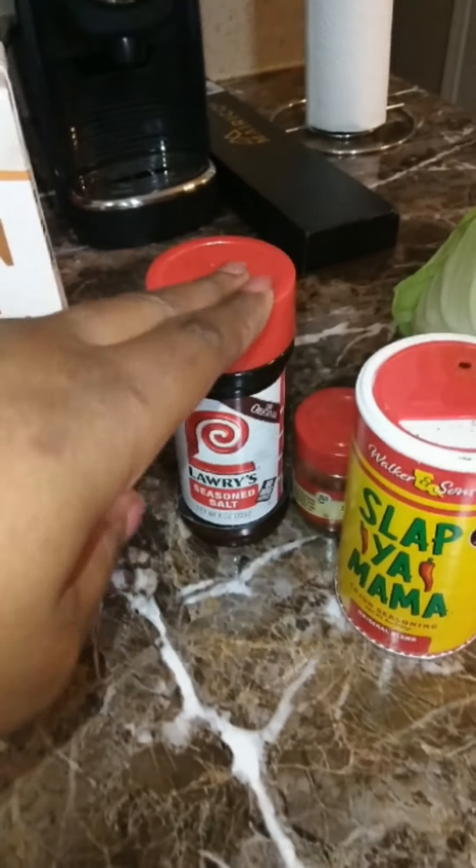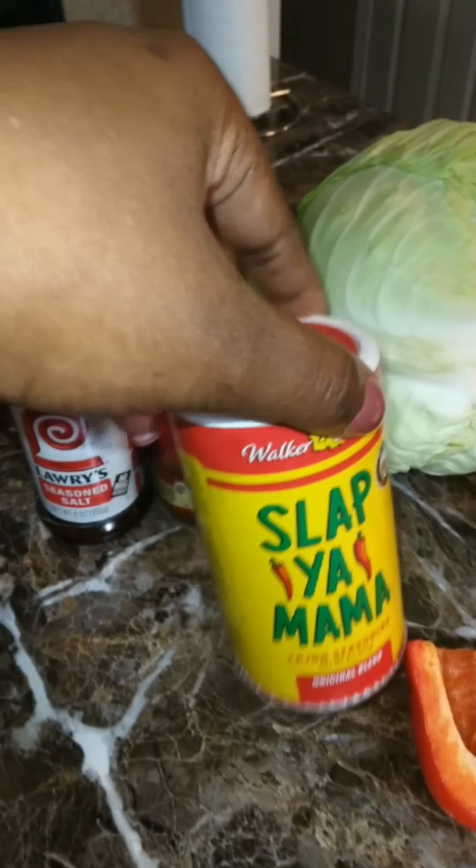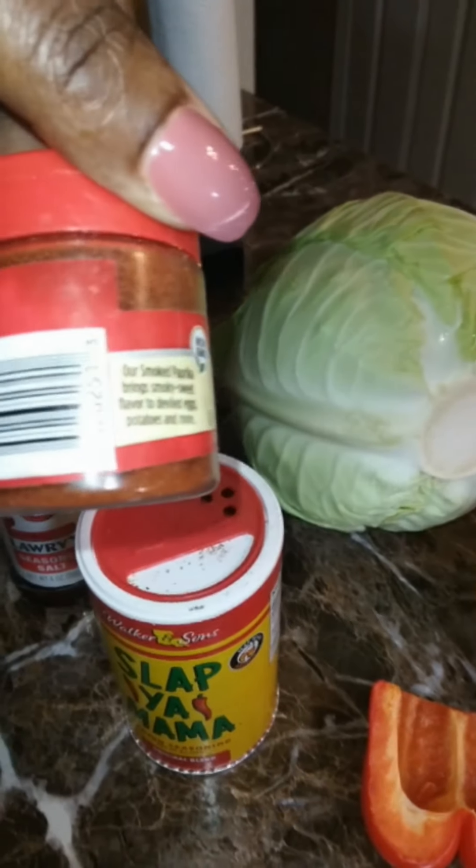Reduced Sodium Chicken Broth, a little Larry's Seasoning Salt, some Slap Your Mama — and it already contains salt — red pepper, black pepper, and garlic. And we're going to use some smoked paprika.